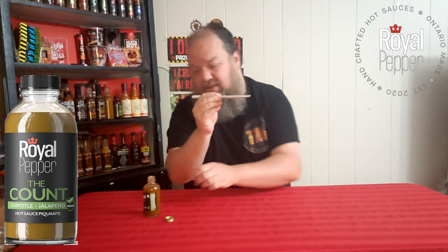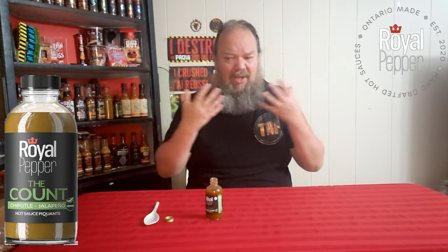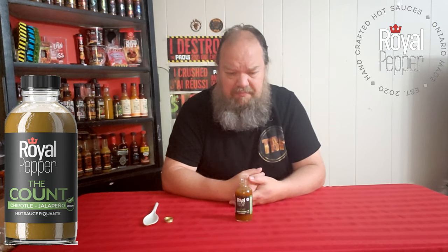Cheers — Royal Peppers, The Count. Wow, I was not counting on that. That is good. The flavor expands in your mouth. You can taste the lemon, you can taste the jalapeño and the chipotle. There's no heat, at least not for me — and like I said, it is a mild sauce. There's a flavor in there and I can't place it. Maybe it's a combination of stuff, I'm not sure. It's really good.